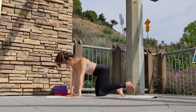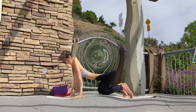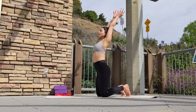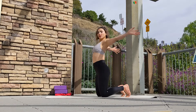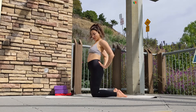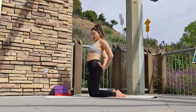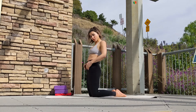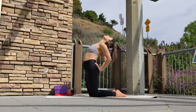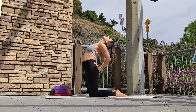Coming back into neutral, maybe wiggle out your hips to reset. Coming onto your knees for camel pose. On your inhale, circle both arms all the way up and bring them behind your back. As you exhale, push your hips forward, puff up your chest to engage your upper back muscles. Squeezing your shoulder blades, gently drop your head back and hold for a breath or two.